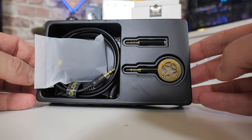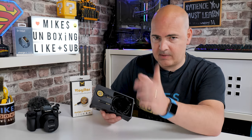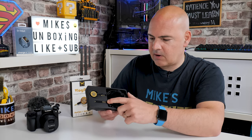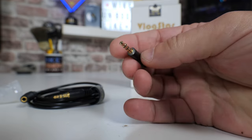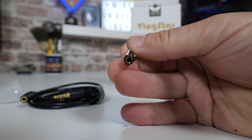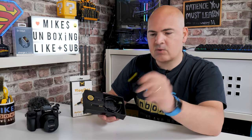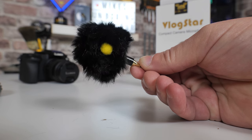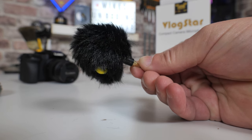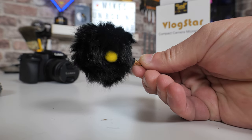As you can see, there's the microphone itself — very compact and actually very lightweight as well, which is quite important, especially if you've got a slightly heavier camera and you don't want to be adding more weight. Also included is a TRS to TRS adapter — all of these are gold-plated, which in theory gives you better signal quality. There is also a little wind muff included.